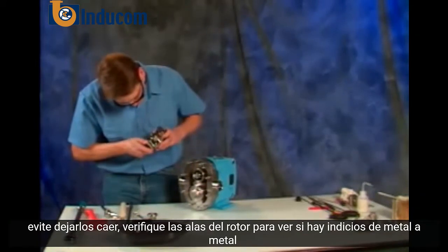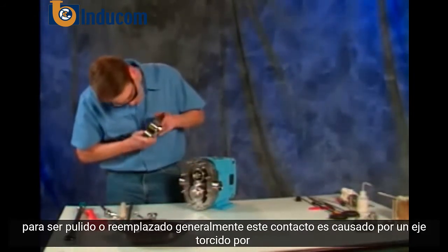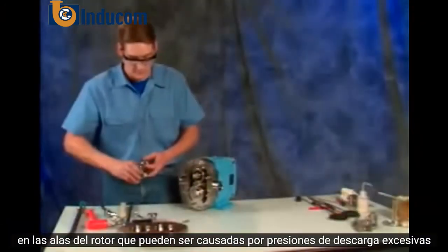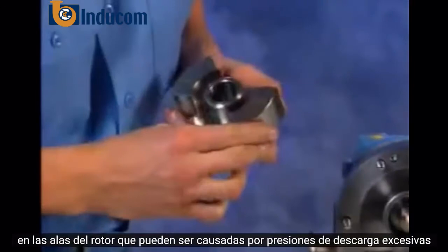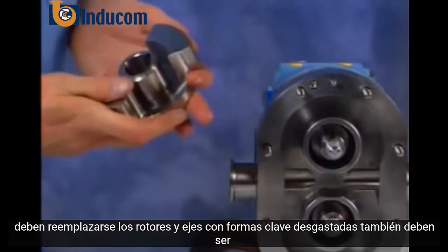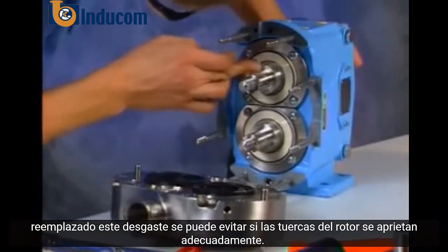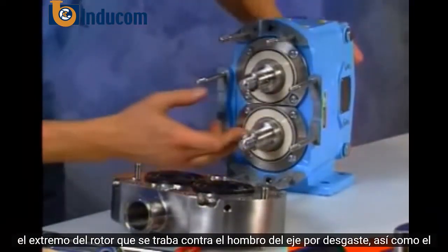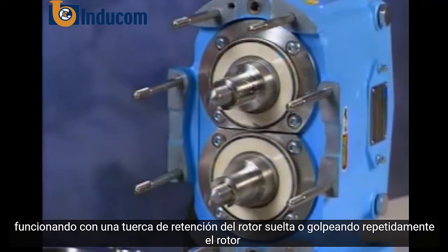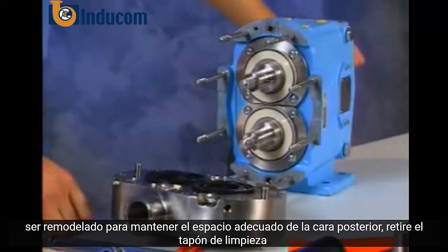Check the rotor wings for indications of metal to metal contact. If this condition exists, they may need to be buffed or replaced. Generally, this contact is caused by a twisted shaft, by loose, worn or mistimed gears, or by loose rotor nuts. Also, check for stress cracks on the rotor wings which can be caused by excessive discharge pressures. Inspect the keys and keyways of the rotors and shafts for wear. Worn keys should be replaced. Rotors and shafts with worn keyways should also be replaced. This wear can be avoided if rotor nuts are torqued properly. Check the rotor end that locks against the shaft shoulder for wear, as well as the shaft shoulder itself. If worn, the rotor should be replaced and the shaft should be re-shimmed to maintain the proper back-face clearance.